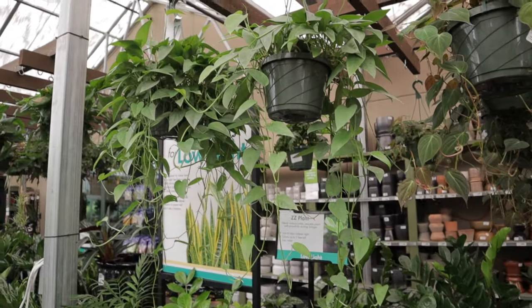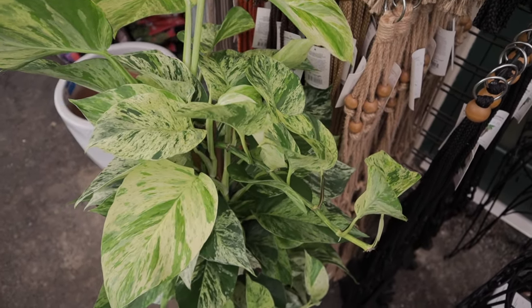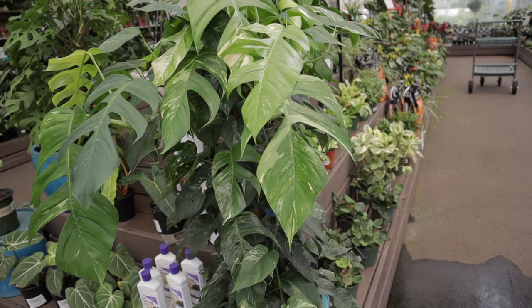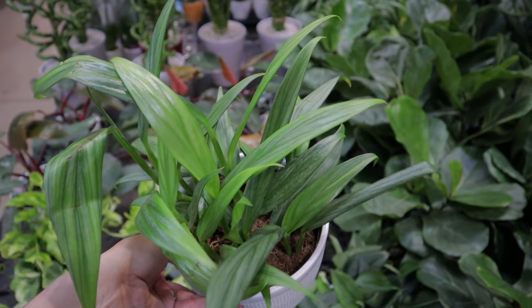If left in an undersized pot for too long, the roots can become root-bound, which inhibits growth and leads to a decline in overall health. Repotting at the right time allows the plant to thrive by providing ample room for root expansion, fresh nutrient-rich soil, and improved drainage.